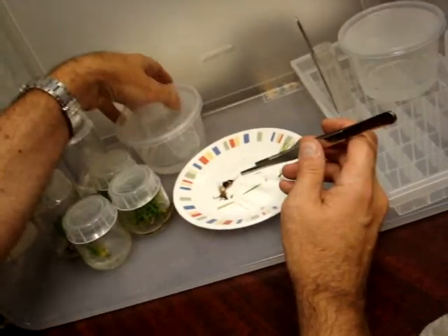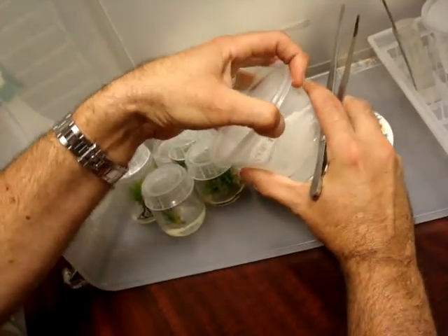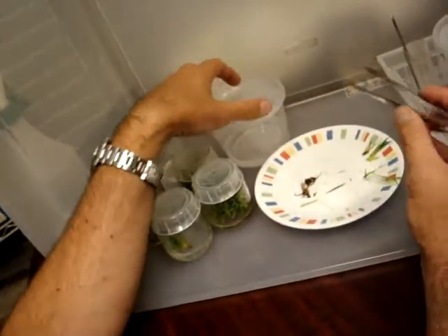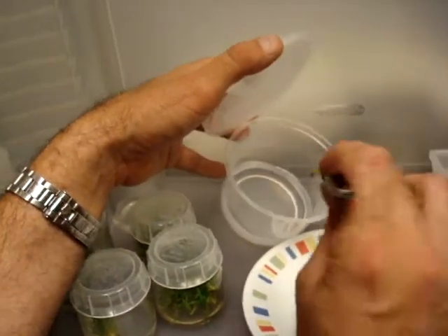I'm going to open this guy. All the work is to be done in the hood, so don't bring your hands outside the hood. Always keep them in the covered area. Keep all your containers covered as much as you can and don't lean over and look down into them.